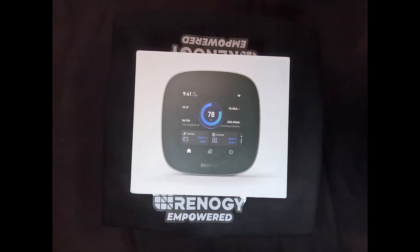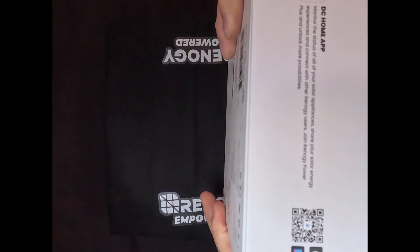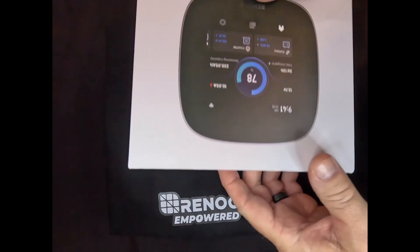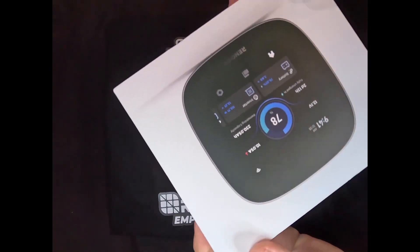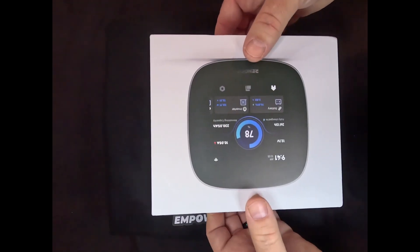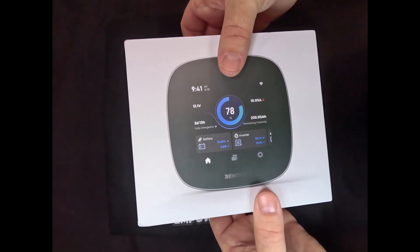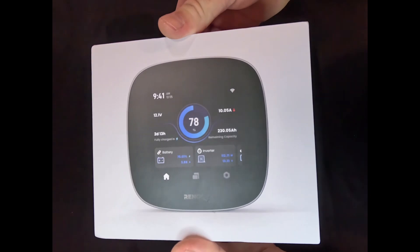Welcome back. Right here in front of me is the Renogy One Core box, very nicely packaged. On the outside of the box you've got the QR code for the DC Home app, available on both the Apple Store and Google Play — shown alongside the Renogy One M1 and the One Core. The packaging is excellent; it reminds me of unboxing a new iPhone. Let's go ahead and pop the top off.